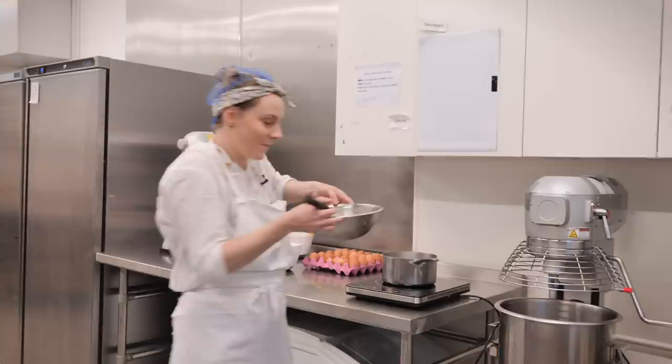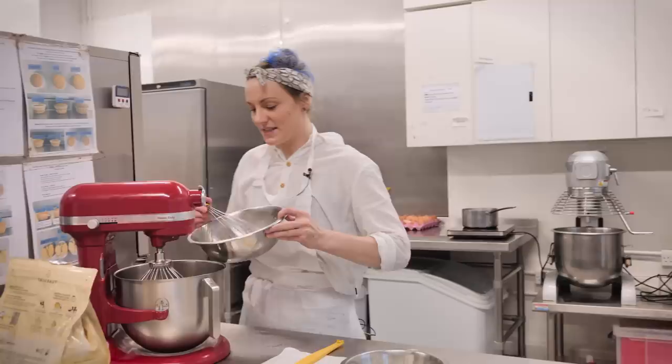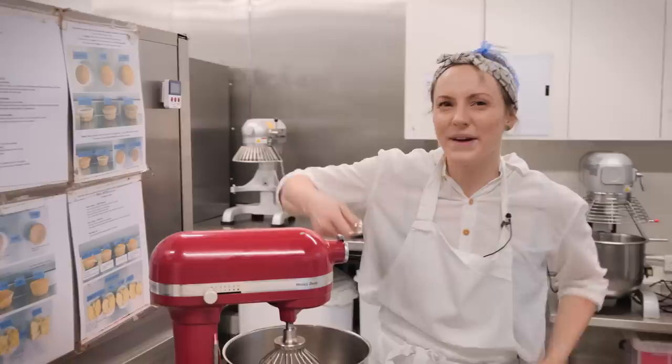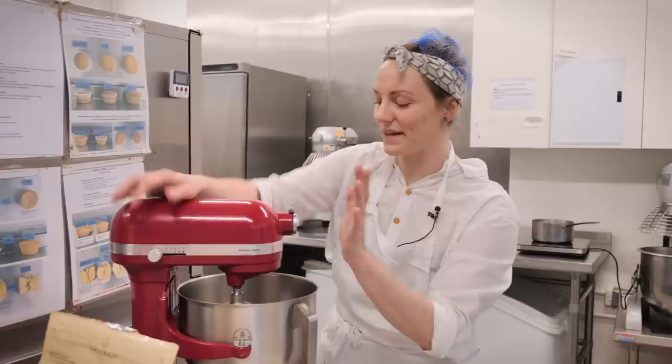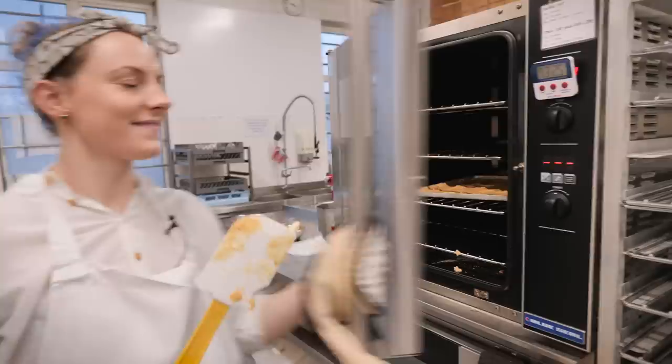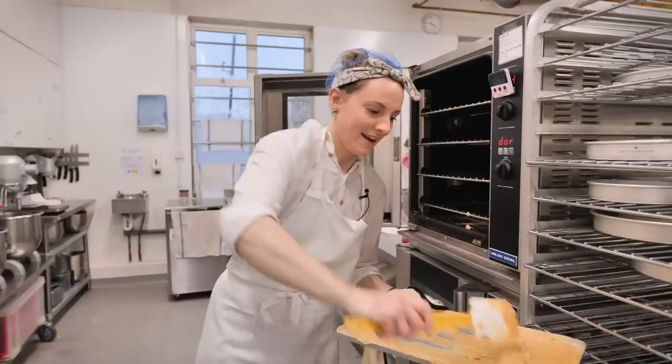Now we need to whip this up into a nice meringue. I'm going to put it into the bowl of my food mixer. If you don't have one you can use the whisk attachment on a hand mixer, though it takes a little while. I've got my balloon whisk and I'm turning it on to a high speed, leaving it until it's completely cool to the touch. Now I think our chocolate is probably ready so let's get it out of the oven.